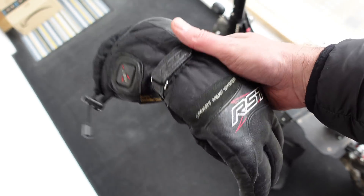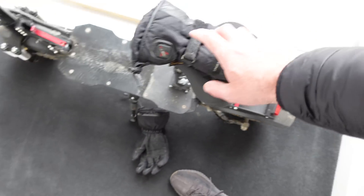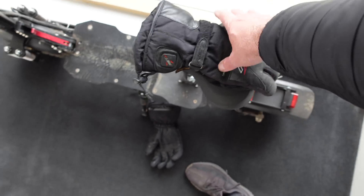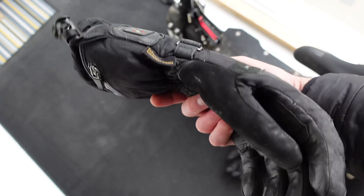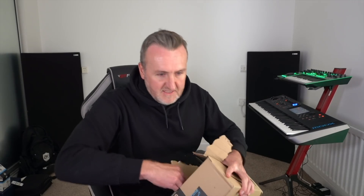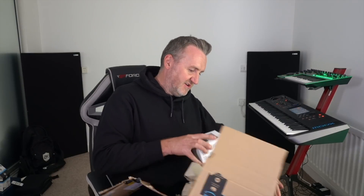It is flipping freezing, and these heated gloves are probably one of the best things I've bought. They're so much better than the cheap ones I've tried on Amazon. These are the expensive ones but they really work well — it is flipping cold out there.